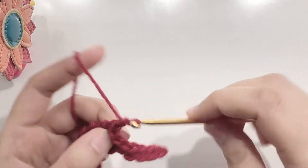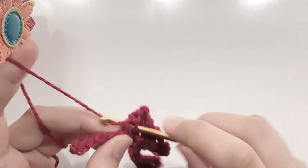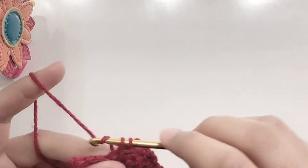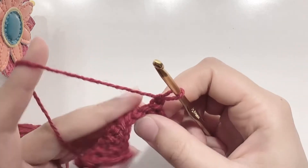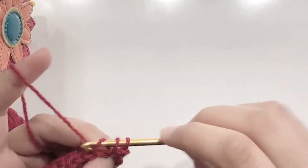At the end of the row, chain 1 and turn your work. Make 8 single crochets for the next row. At the end of the row, chain 1 and turn your work. For this row, again make 8 single crochets.